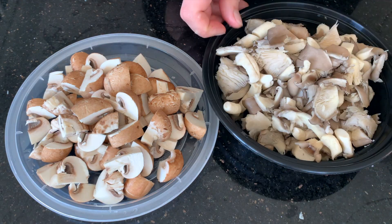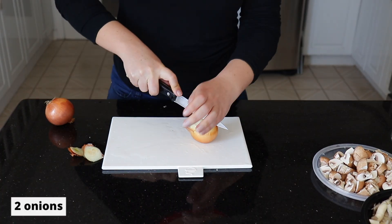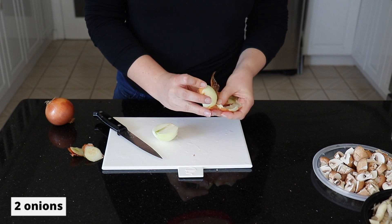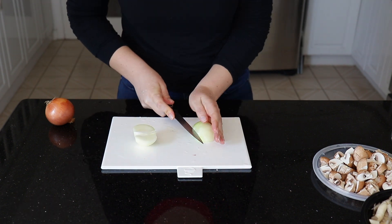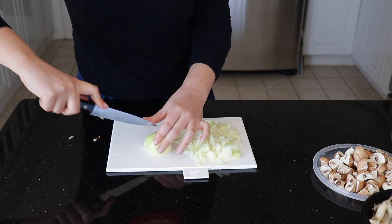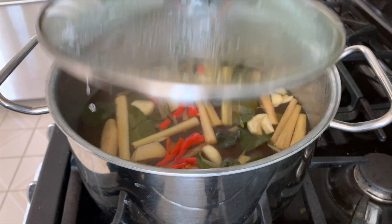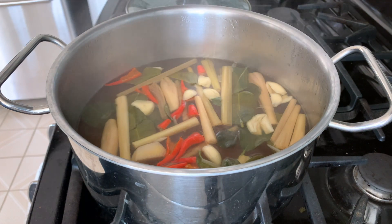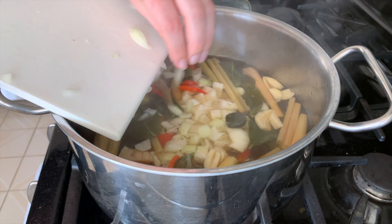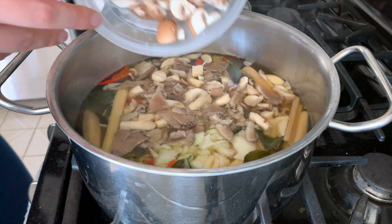We have our mushrooms ready to go and now we are going to need two onions chopped into bite-sized pieces as well. Now that the soup broth has simmered for about 10 minutes, I'm going to add the onion and the mushrooms and let that cook for about five more minutes.